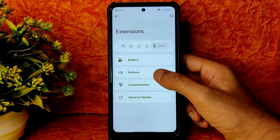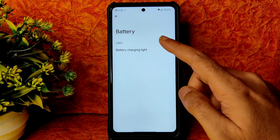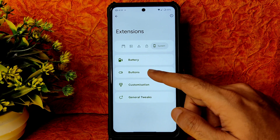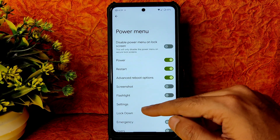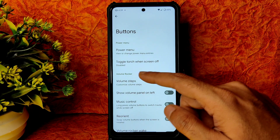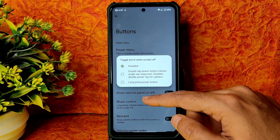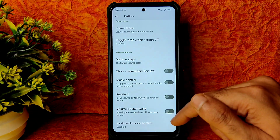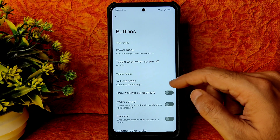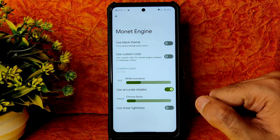Into battery buttons and customization general tweaks: battery charging light is available with plenty of options. Under buttons, power menu with advanced restart button is available. Volume steps and toggle touch to screen off can be enabled. Long press power button to reorient, volume rocker keyboard cursor control — all adjustable from here.